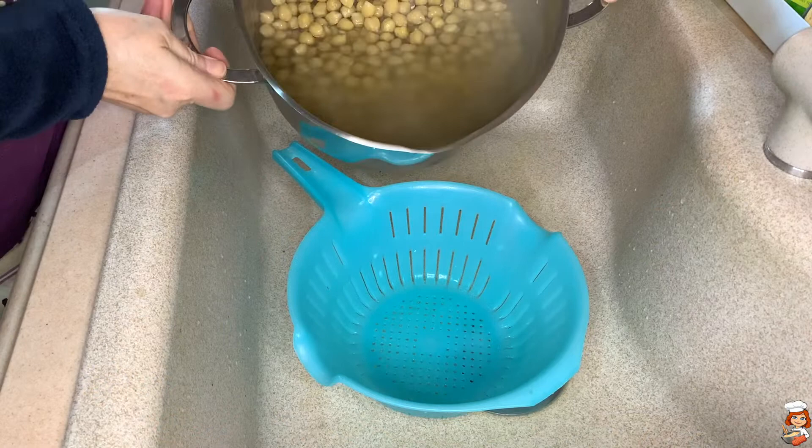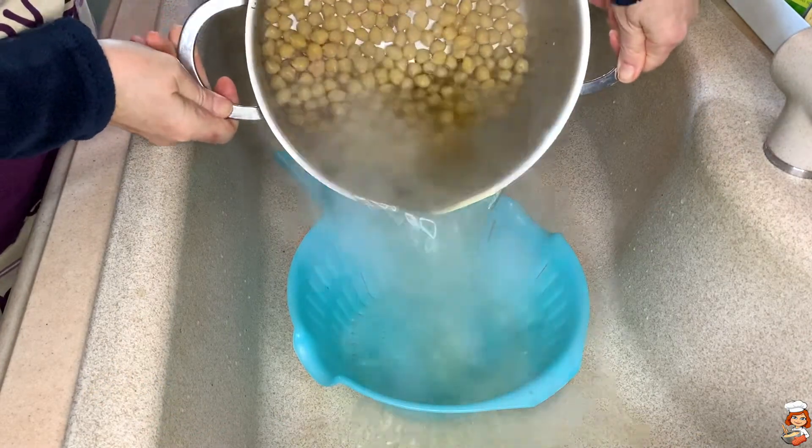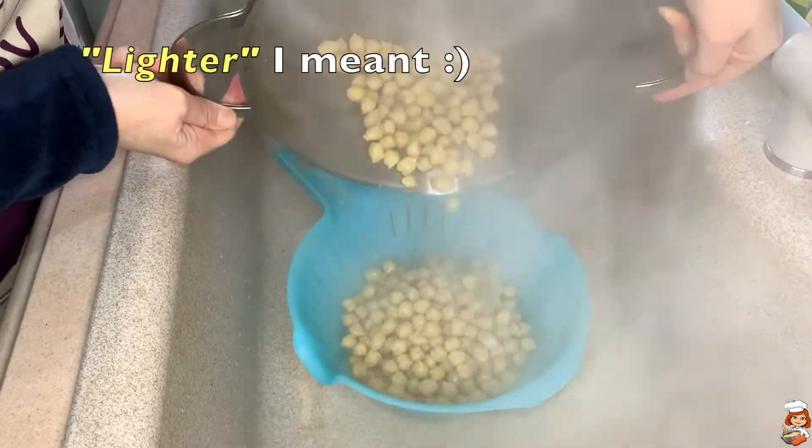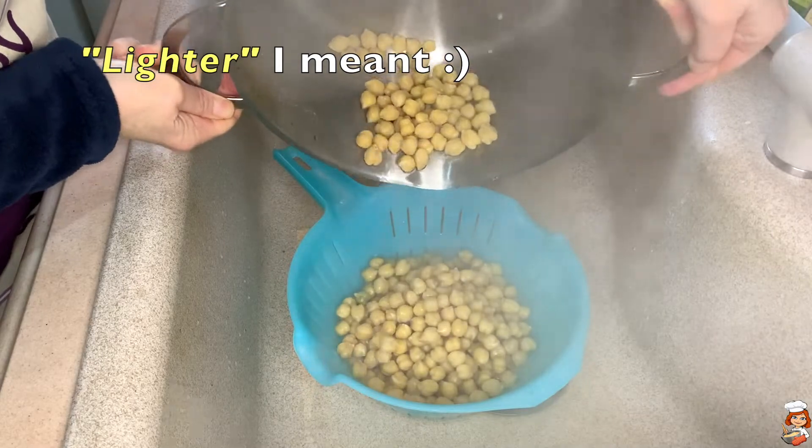I always drain the water from the first boil. This way, chickpeas are easier on the stomach and easier to digest.